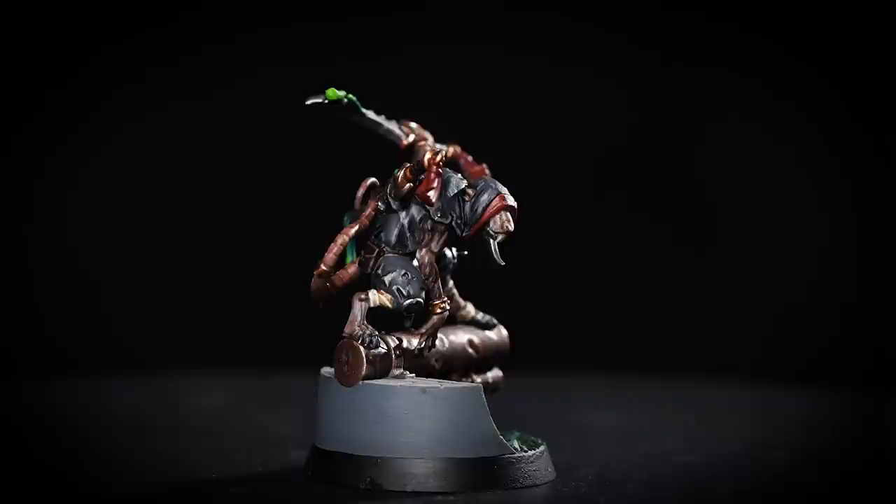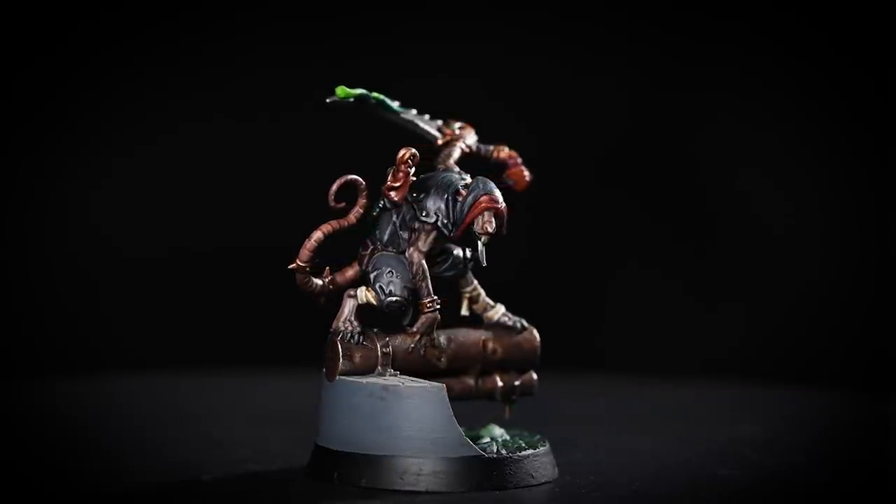The Skaven of Clan Eschen are well known for their toxic blades and their shadowy scuttling, and Skittershank's Claw Pack are some of the most devious — but will they survive the Nether Maze? In this video we'll be showing you how to paint Slink's Skittershank, and by following this you can use them to paint the rest of your warband. So grab your brushes and shake your paint pots, let's get started.